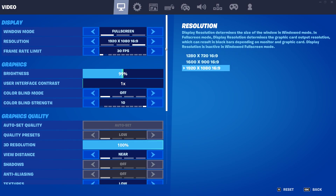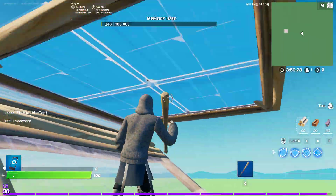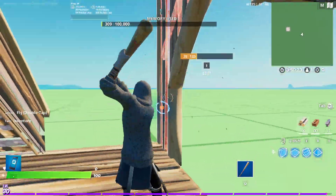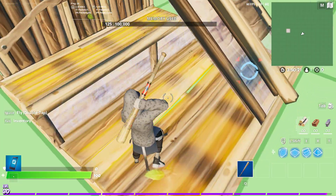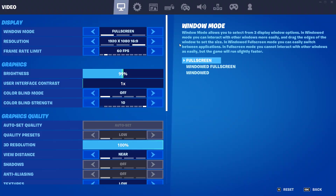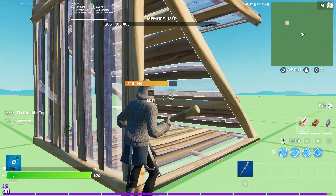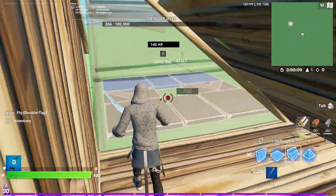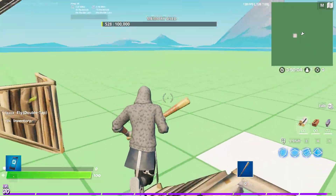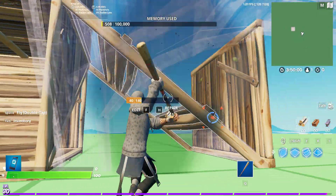On 30 frames, of course it's gonna be stable. 60's gonna be stable. 120's stable. Gotta break all this stuff.